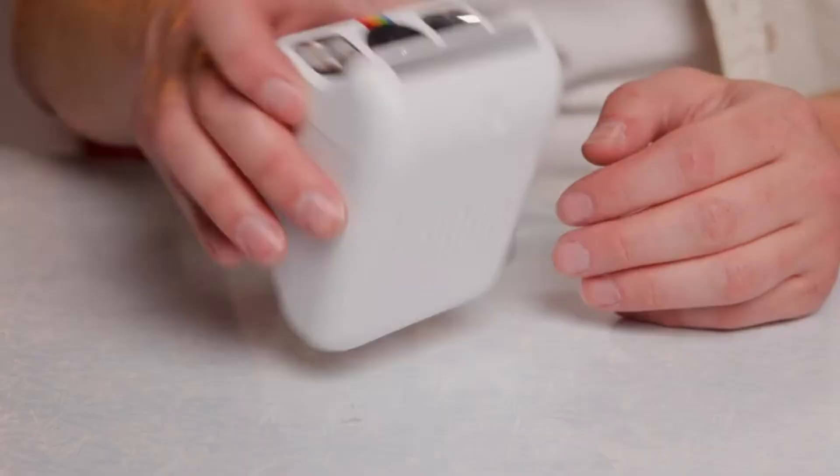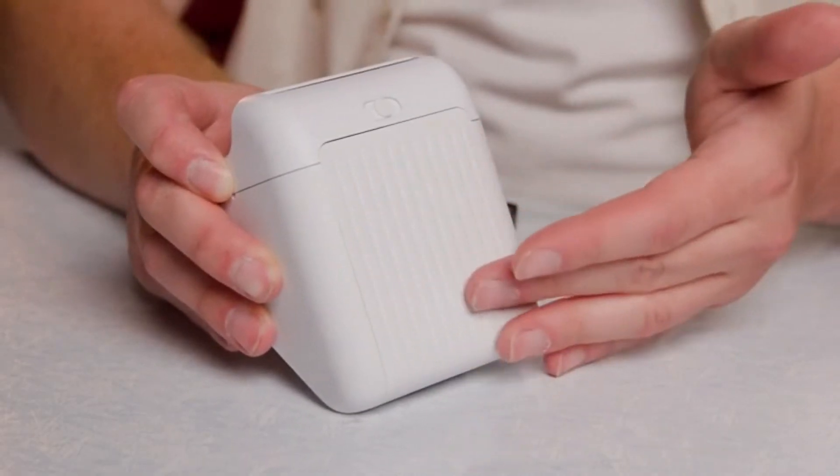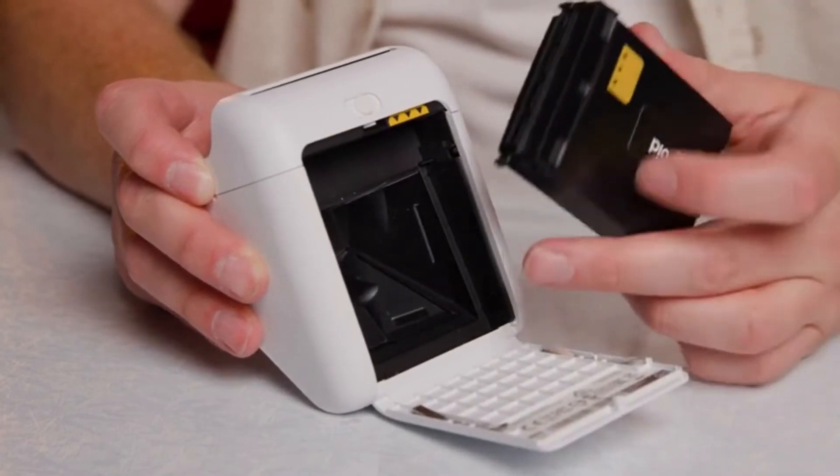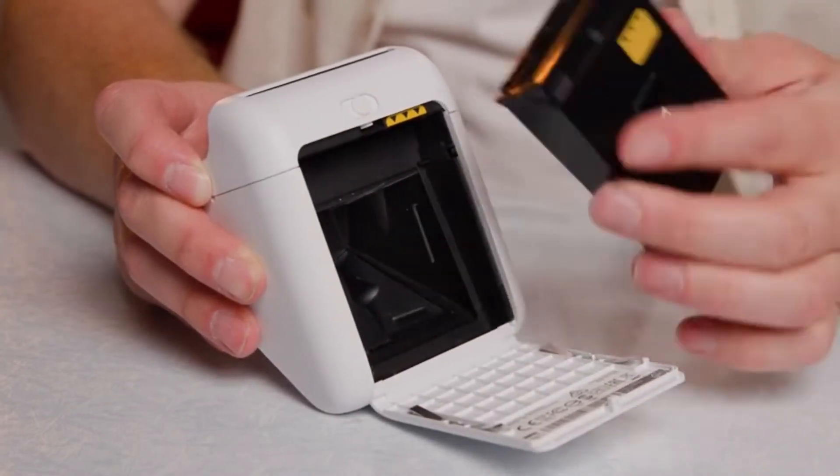Now that we're juiced up, let's get this little camera loaded with film. Make sure your unopened film is stored in the fridge and brought to room temperature before shooting. To load it into the camera, flip the camera to reveal its cute underbelly. Slide this switch to open the film door and insert your pack by aligning these yellow arrow panels here.